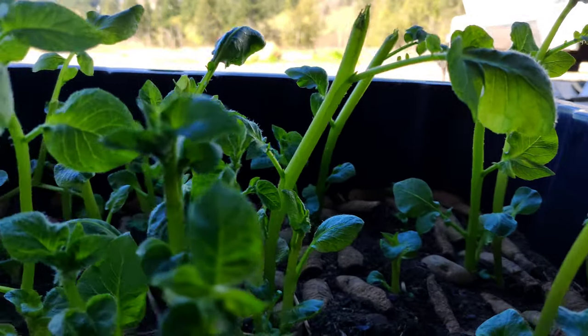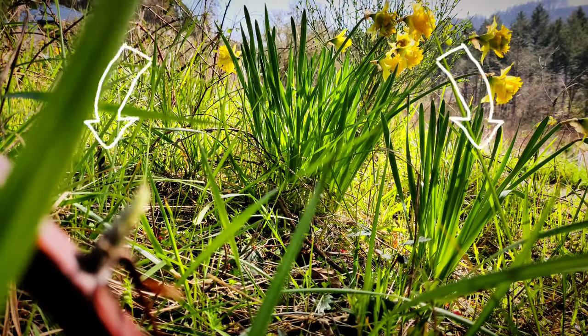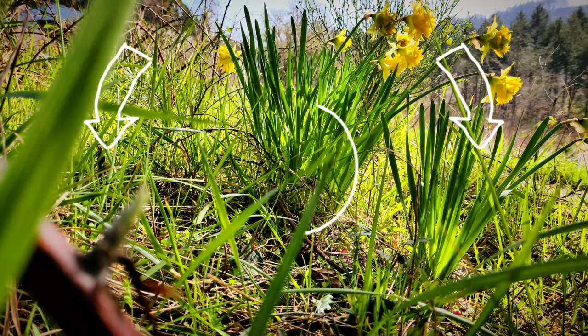Pull sprouts are a great way to stretch your dollar or conserve rare varieties. Hit the subscribe button to find out how the yields of these pull sprouts compare to traditional planting techniques, as well as how I rapidly propagate other lost Incan crops like Oka, Mashua, and Uyuko. Thanks for watching — have a good one. Subscribe to the channel for future permaculture experiments and then select one of these videos to continue the journey.